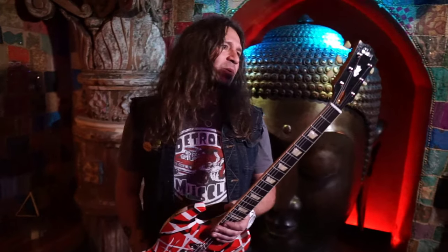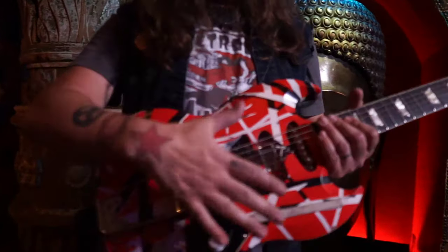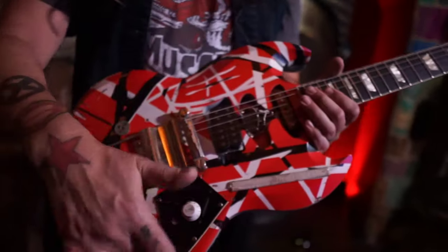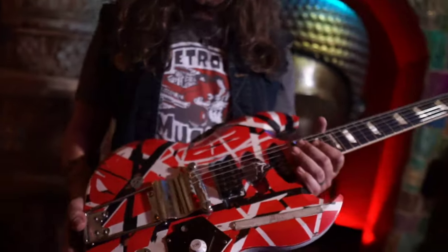My favorite guitar is the SG — the way it plays, the way it feels, the weight, everything about it. So I had Gibson — and I can't believe they did this — but Gibson literally, I requested a blank SG. That means no routes anywhere. Not on the back. Look, reflectors, baby! Not in the back for the controls, not two humbuckers. Just a blank SG.